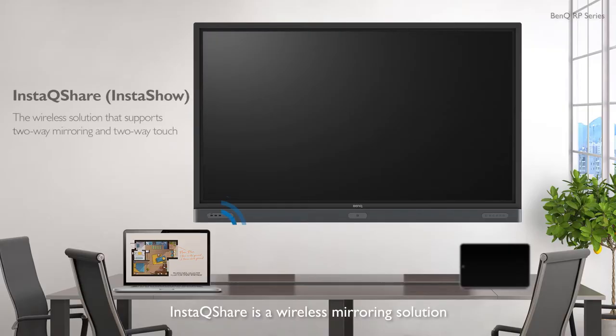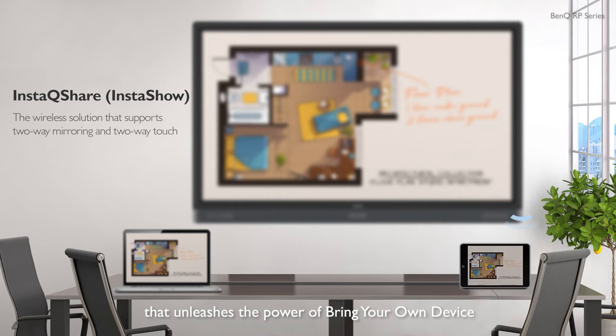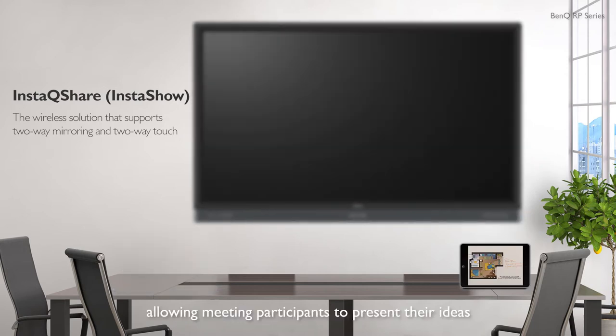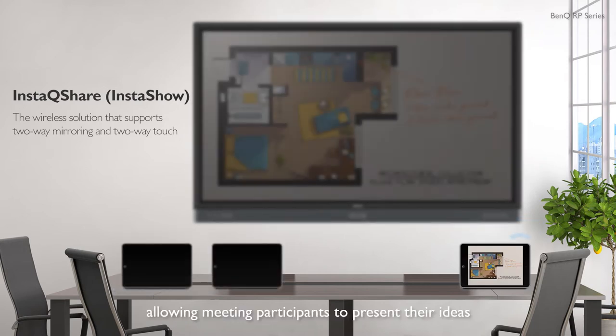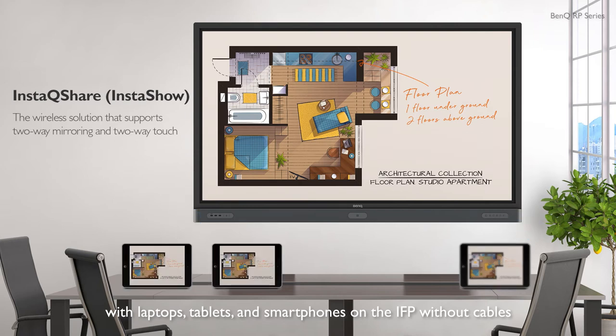InstaQ Share is a wireless mirroring solution that unleashes the power of bring-your-own device, allowing meeting participants to present their ideas with laptops, tablets and smartphones on the IFP without cables.